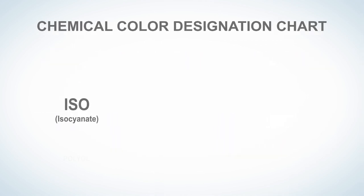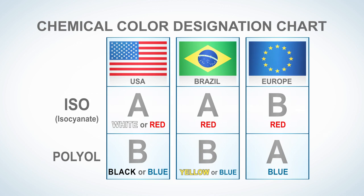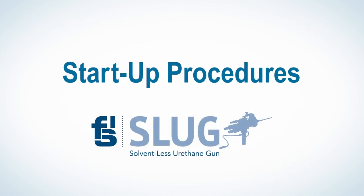Before we begin, let's take a quick look at the various letter and color designations of the ISO and polyol cylinders in different parts of the world. In this video, we'll use the U.S. designations of A for ISO and B for polyol. Ok, let's get started.